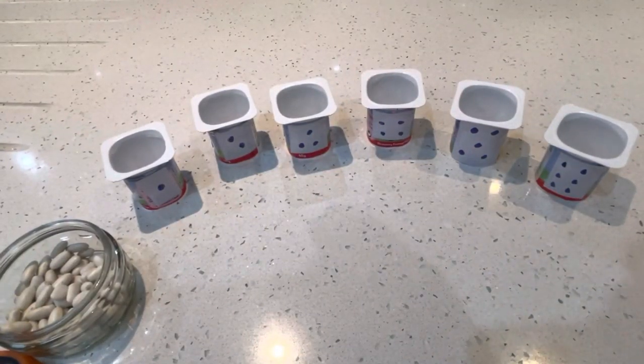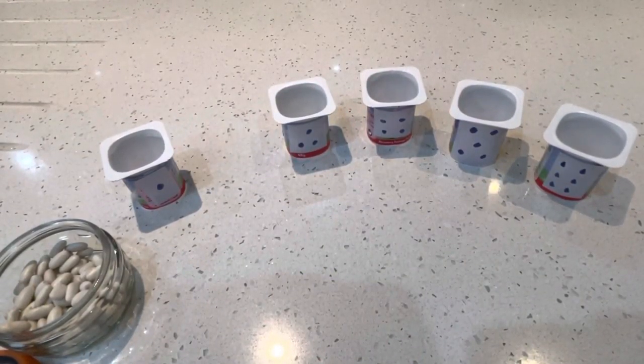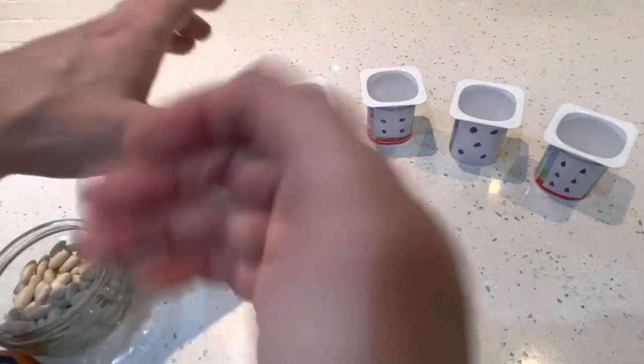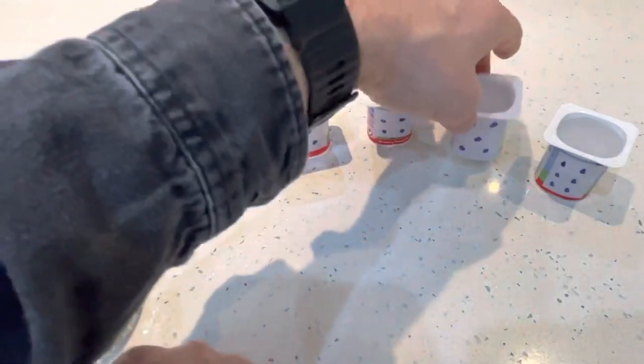Let's play a game. I'm going to cover your eyes, mix them up, and take one away — tell me which one's missing. Number two is missing. Close your eyes. One, two, three, four — five was missing.